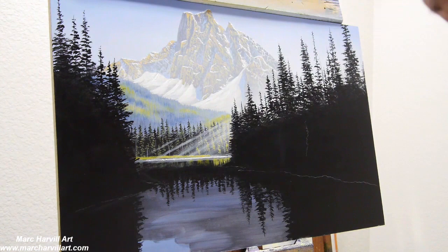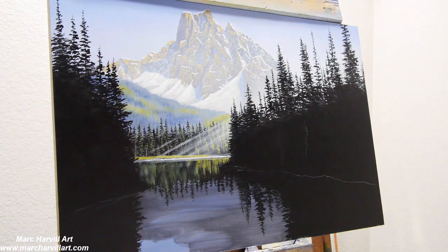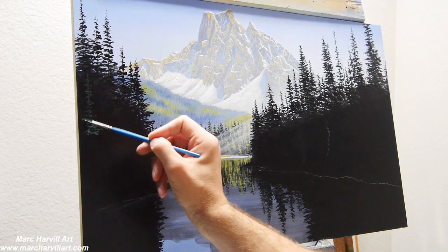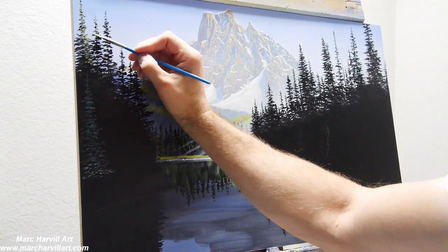Hopefully, as viewers are viewing and taking everything in, they're going to discover other things about the piece of work. So you have that control and power if you use it properly. Now I'm just laying in some reflection here and starting to lay in some of the detail of these trees.